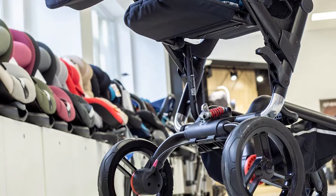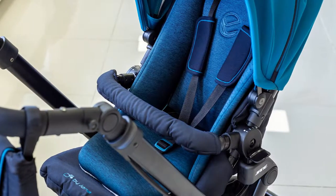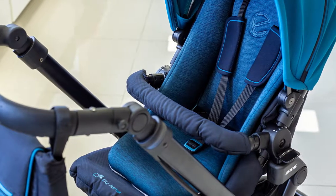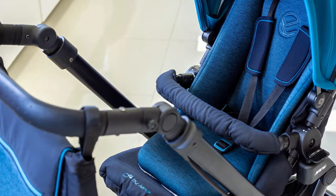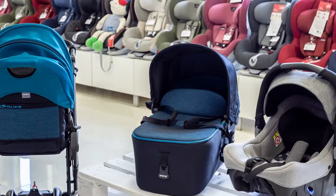It is made of high-quality materials. The chassis is made of anodized aluminium, and the upholstery of the jogging block and the car seat is of waterproofing and breathable textile, protecting effectively from wind.